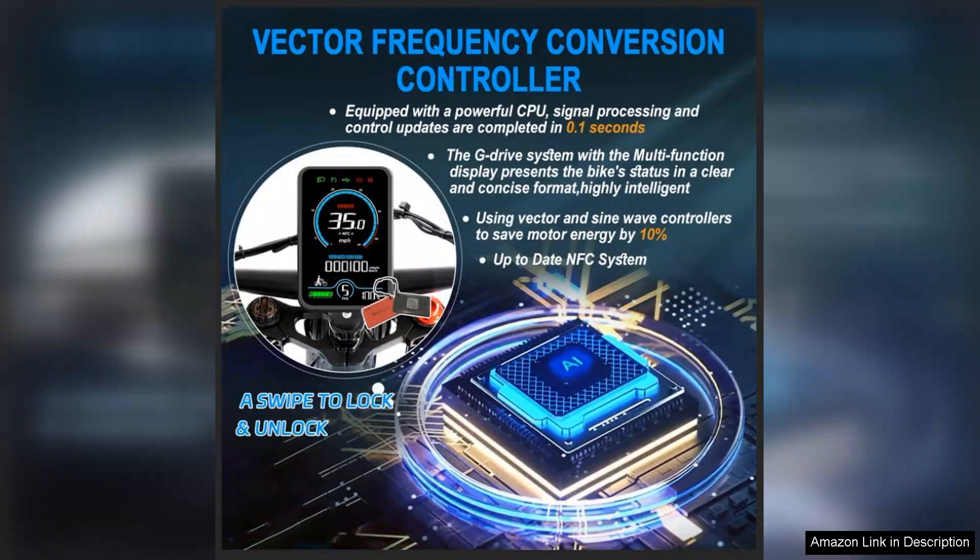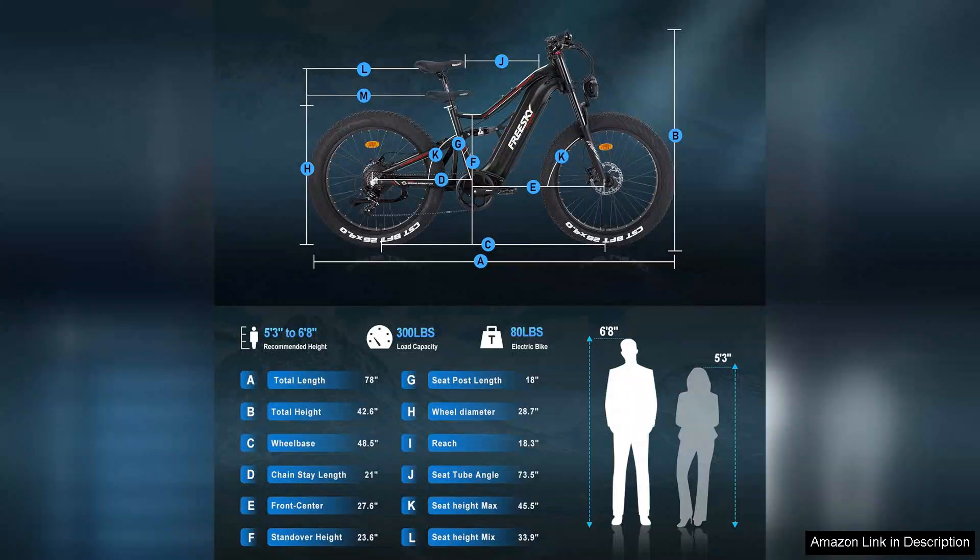The intuitive LCD display keeps you informed about your speed, distance travelled, and battery level, so you can plan your journey with confidence.